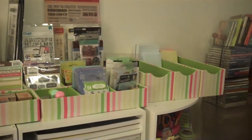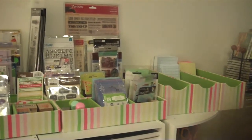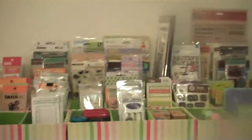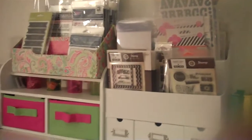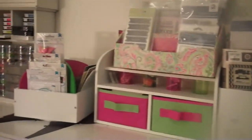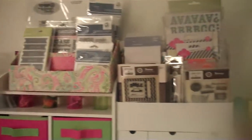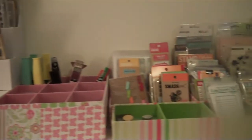Hello everyone, today I'm coming to you to share my setup for Project Life. I wanted to share how I am storing all of my goodies for Project Life. It just makes it easier to separate everything — your embellishments, your stamps, papers, different things that you want to use for Project Life. So I'm sharing those things with you today.